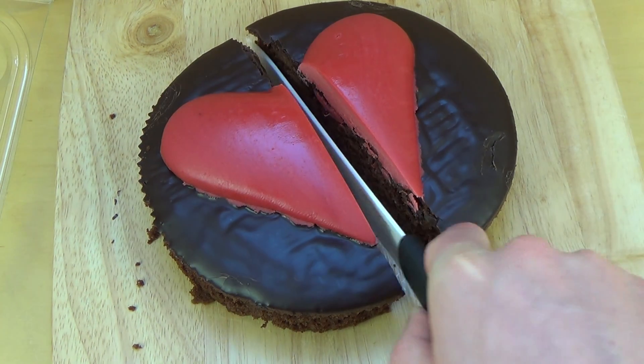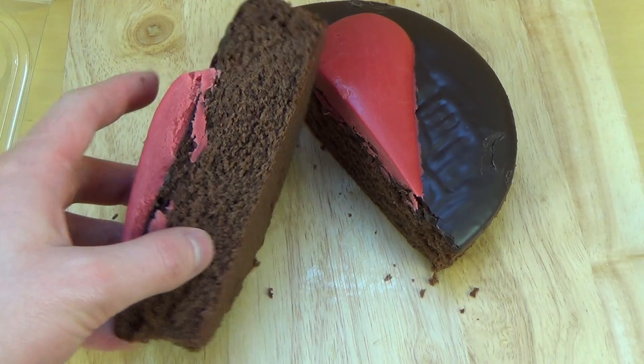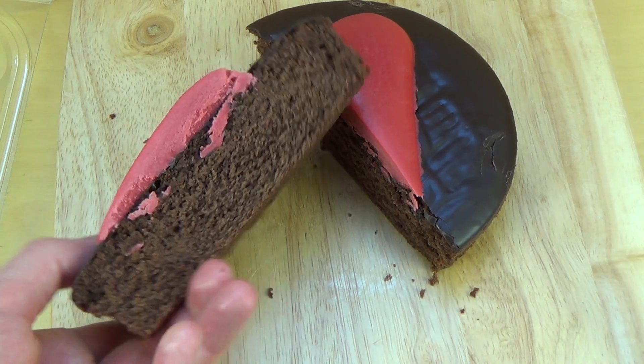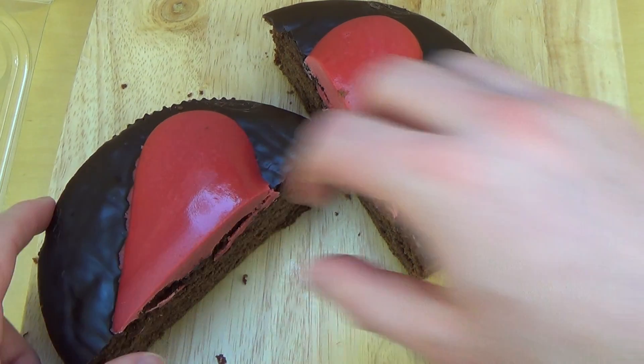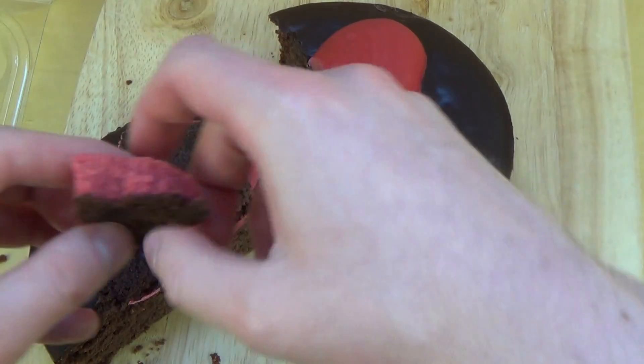The heart seems to be a red substance. I'll start eating this first. Here we go — let's try the red substance!